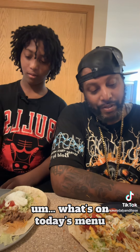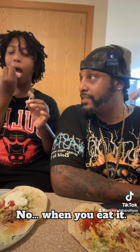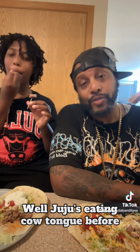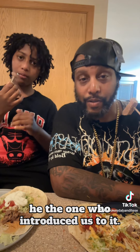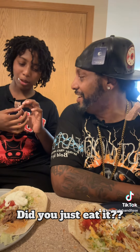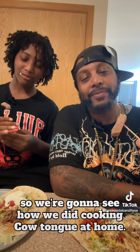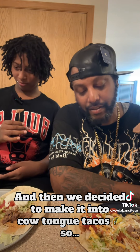Juju's Smokey Kitchen — what's on today's menu, Juju? Cow tongue. Have you had it before? Yes. And how do you feel about it? Happy. Juju's eaten cow tongue before, it's called langwa. Shout out to Pablo — he's the one who introduced us to it. But this is our first time cooking it. We're going to see how we did cooking cow tongue at home and then we decided to make it into cow tongue tacos.